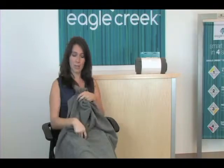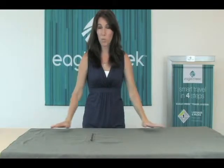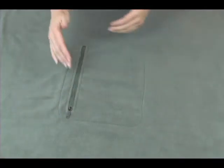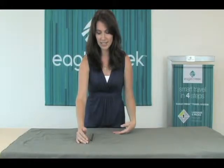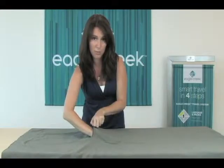Conveniently, this blanket also packs into the pocket. Let me show you how. To start, place the blanket on a flat surface. When we fold this blanket, we're going to be using the seams to serve as our guidelines, and the entire blanket is going to fold into this small pocket.